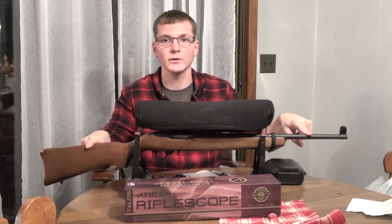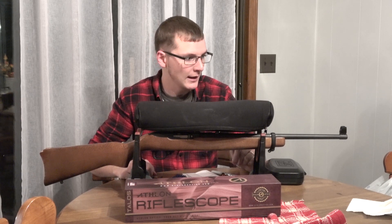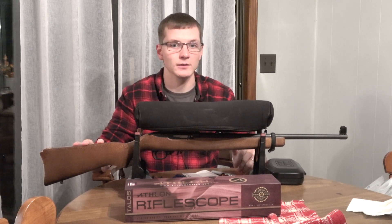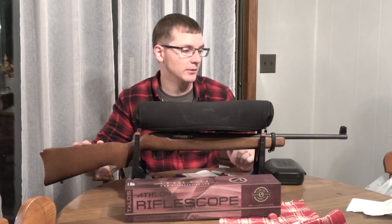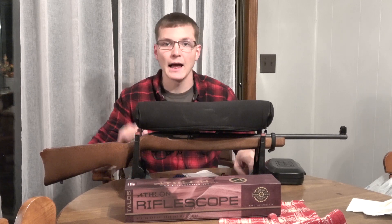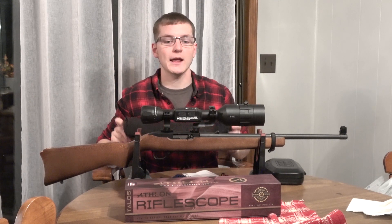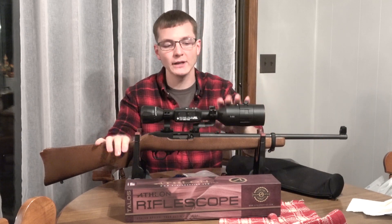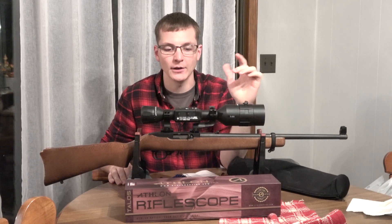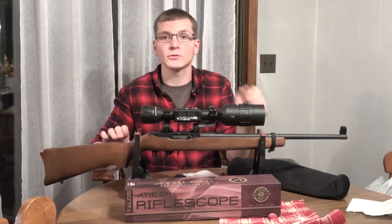This is my Ruger 10-22 with a monstrosity on the top of it. The gun itself is just a Ruger 10-22 carbine — I've used this for years in Appleseed shoots and stuff like that. You can see it's got the TechSight front sight up here, which is kind of a big thing, but not nearly as big as what's on top of it. I've finally been able to pick up an ATN X-Sight 4K, and I am really excited to test this out. The first day that I had this charged up and ready to go, I was able to zero it pretty quickly at about 25 yards and get this ready for squirrel hunting.